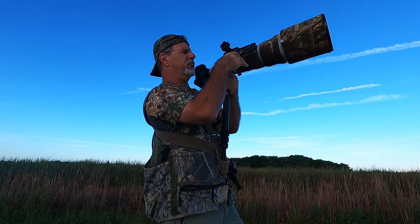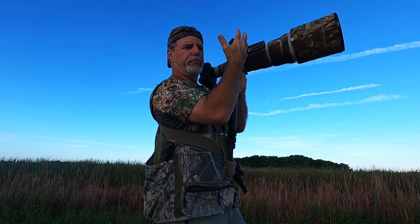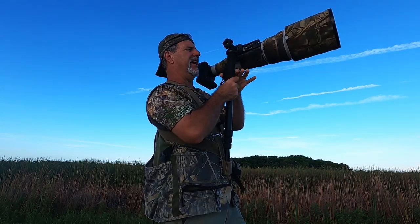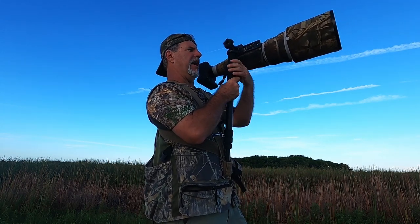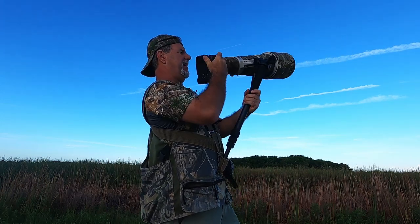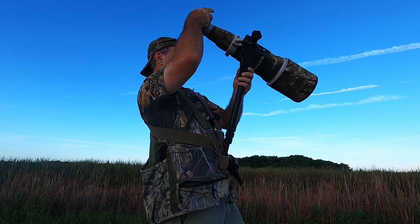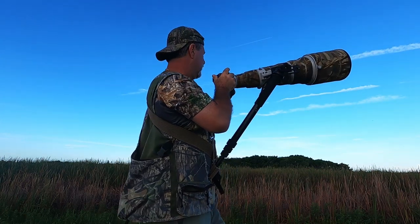You could try to use a regular gimbal head, but they tend to be tall, out to the side, big and bulky, and add a lot of weight. This is tiny — it doesn't add any weight, yet it allows you to balance your rig on the monopod. It has a knob to lock things down. With your foot ring loose to pivot and this loose to pivot, you've got all axes of movement, just like a regular gimbal head. So you can track birds in flight.